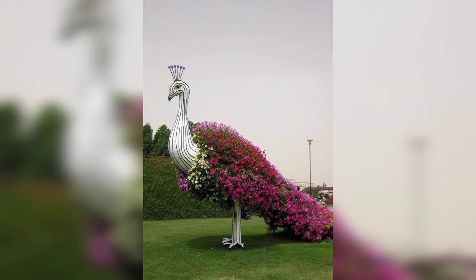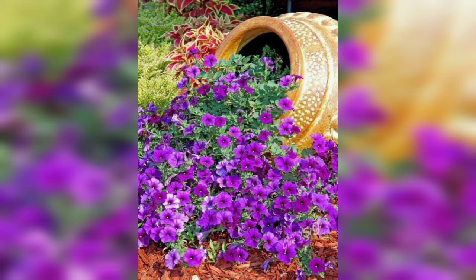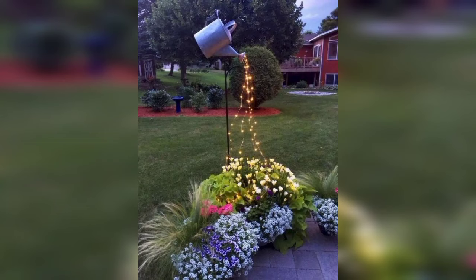Remember that a spill flower design is a creative and flexible way to display your favorite plants. Experiment with different containers, plant combinations, and styles to create a unique and captivating addition to your garden. I hope you will enjoy these beautiful designs.